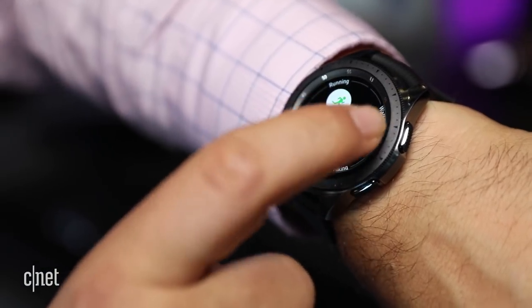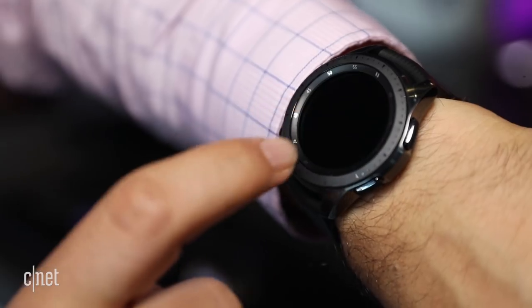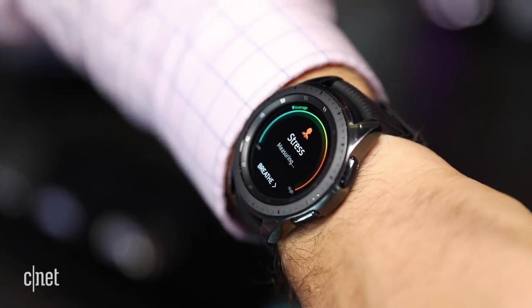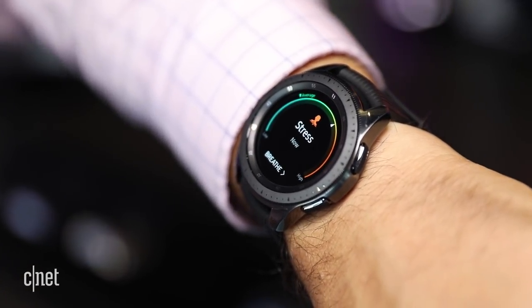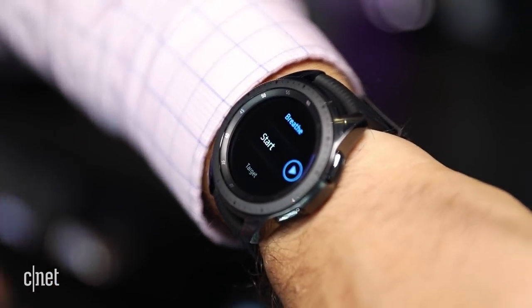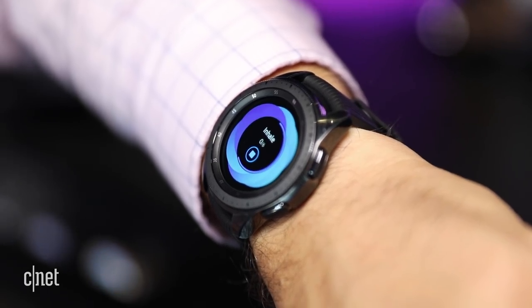There are also a few new health features: 39 different exercise modes and six different auto-detect exercises. There's also a stress mode — which might be good for me right now — that measures heart rate and general stress level, and if the stress level is high, it recommends that you start breathing.